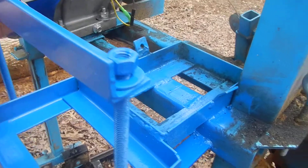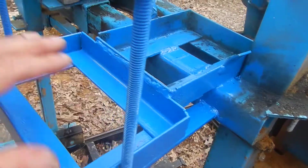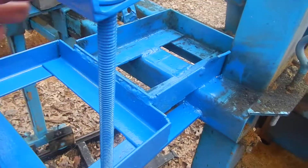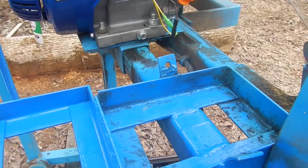You can use a strap or whatever, but I went ahead and used some all-threaded rod — I cut it and put a bar on because it was easy and it's what I had on hand.